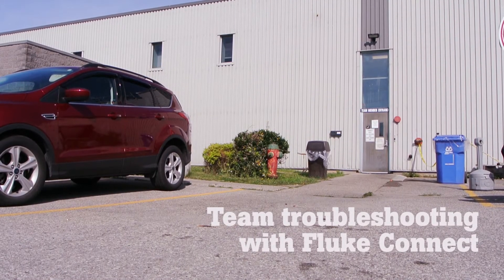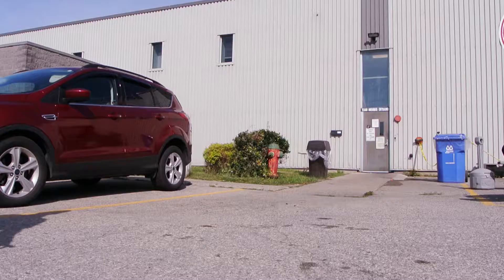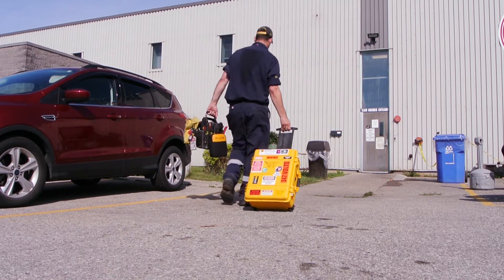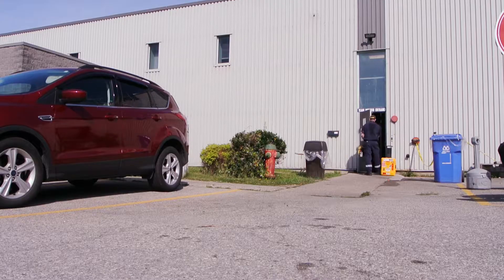We're here today at a packaging company. We're going to be troubleshooting a DC drive within the machine itself. We use the Fluke Connect series meters to help us make up for that loss of manpower that we have sometimes.